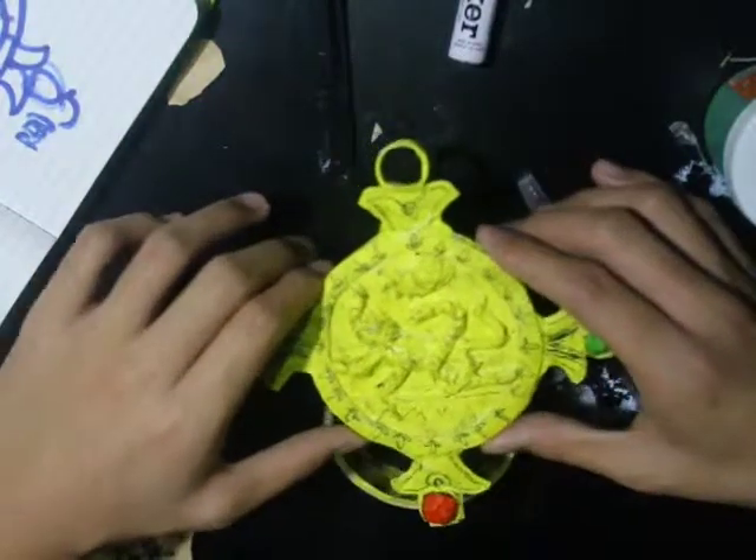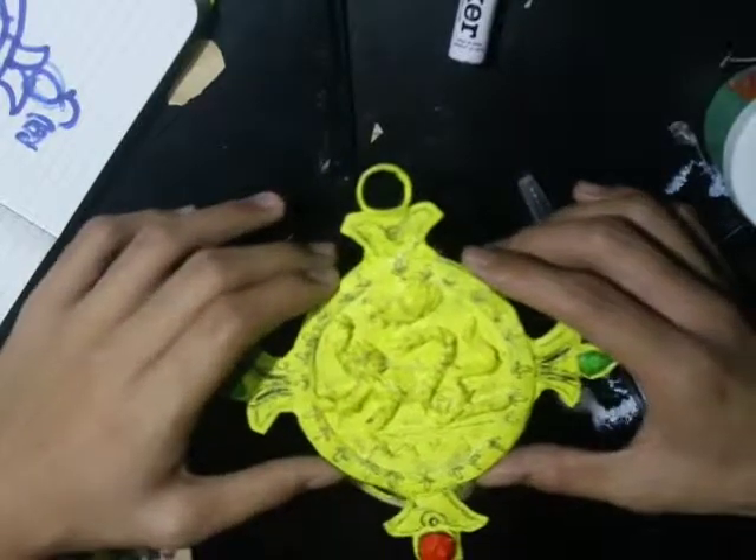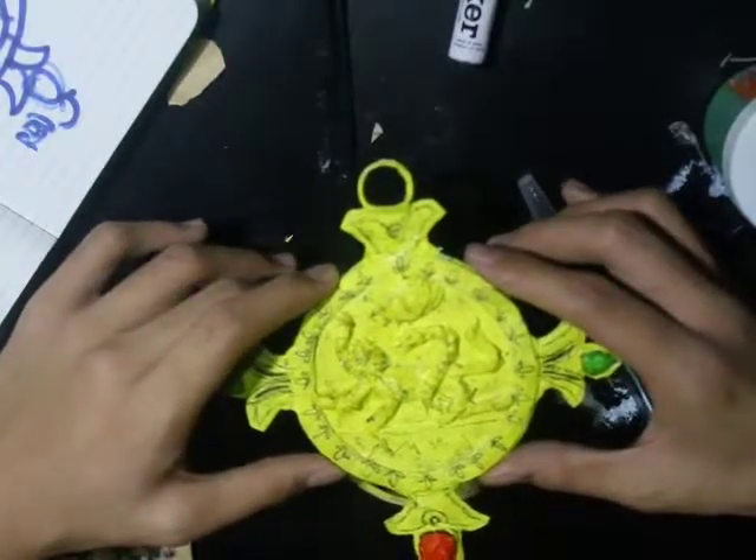So that is how you make a Gabriel Knight talisman, or in other words, a Schattenjäger talisman. Congratulations. Remember, when evil comes knocking, I'm a Schattenjäger.